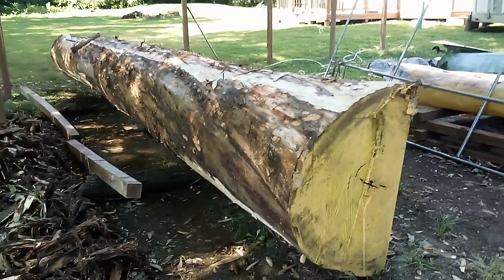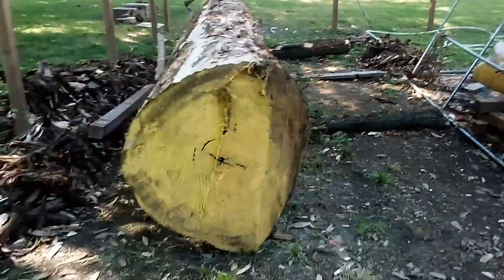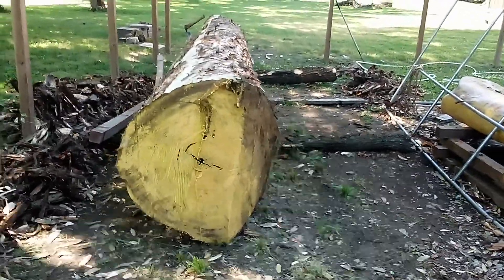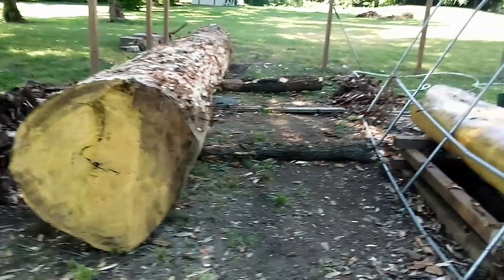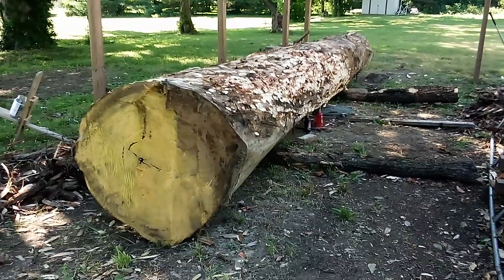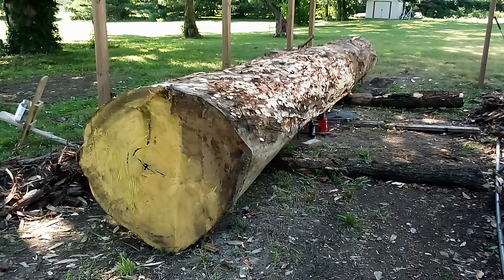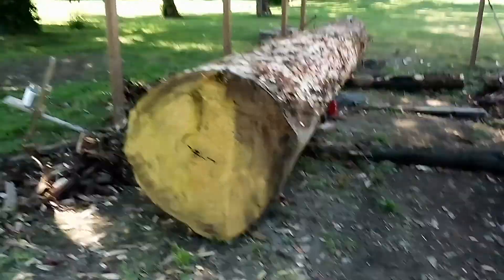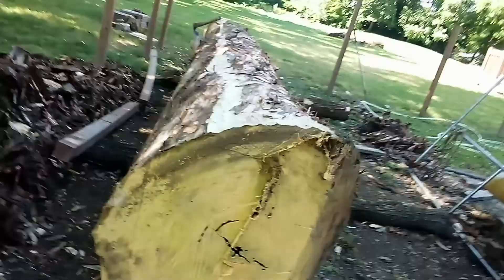All right, so I've got the bark off — all of it. There's a pile there, pile there, pile over there. We've been moving the canoe around but we've got it all off now basically. A couple strings here and there, and now I got a better look at her shape. She's got some funky curves to her, there's no doubt about it.